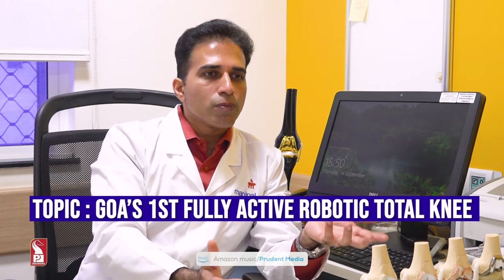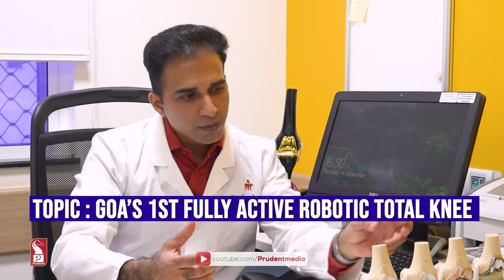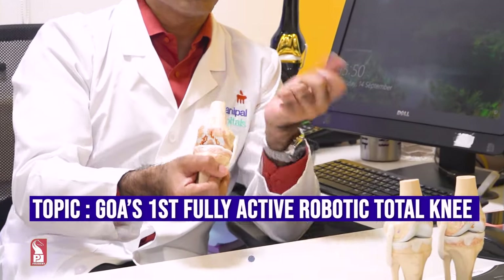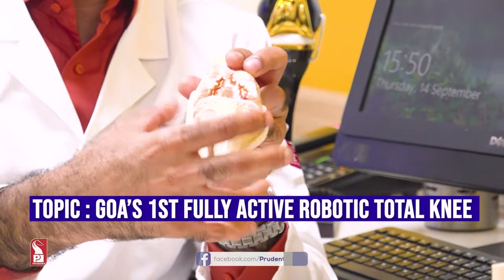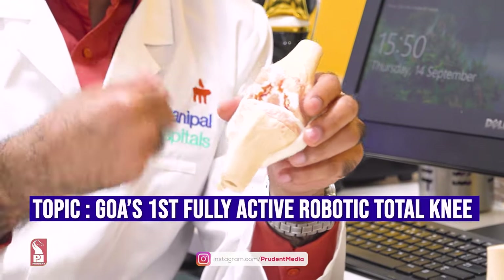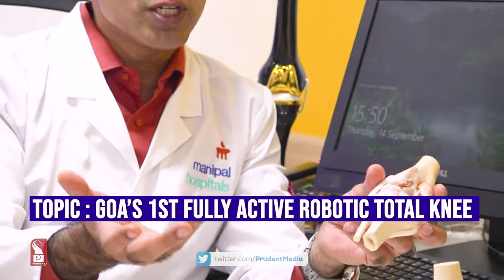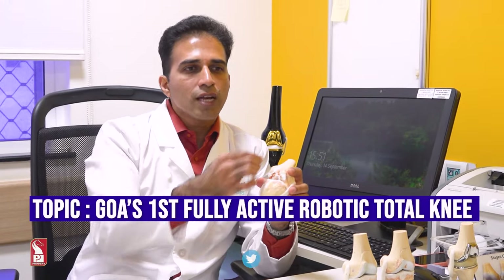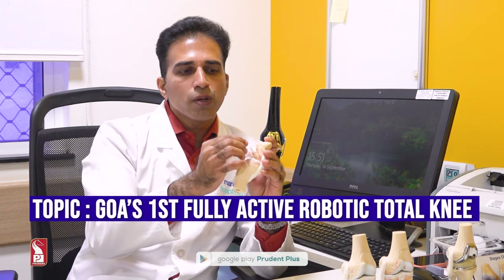Pain is very minimal — this is the most important point. In conventional surgery, surgeons have to release a lot of muscles and tissues to balance ligaments, especially for bow-legged knees. This manual release causes bleeding, oozing, swelling, and significant post-operative pain. In robotic surgery, I don't have to do any releases — I just open and expose the knee, and the robot handles the bone cutting without cutting any soft tissue.